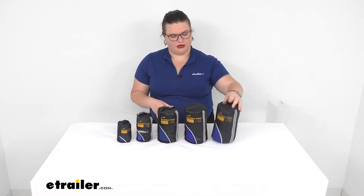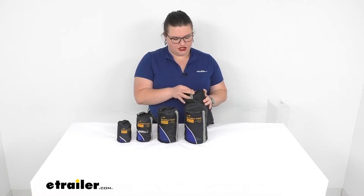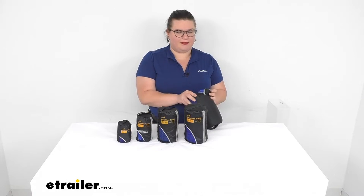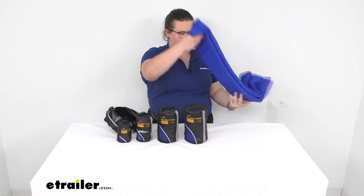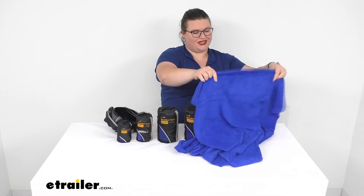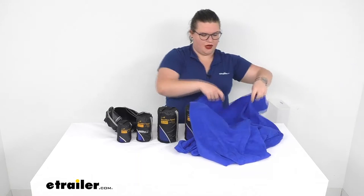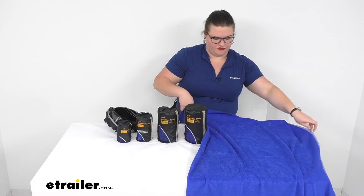I'm going to start with the biggest one. This measures about 30 inches by 60 inches, which would be about 2½ feet by 5 feet — so this is more your beach towel, your typical size that we're used to for a home towel. It's really nice and soft. The terrycloth is going to have a longer pile to the fabric, which is what gives you that really absorbent feel.